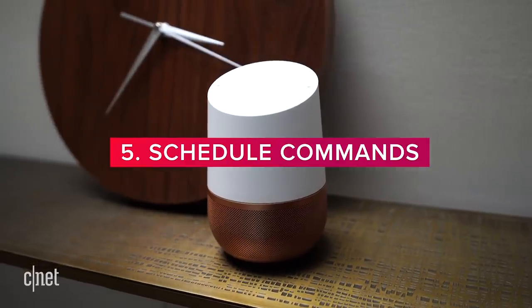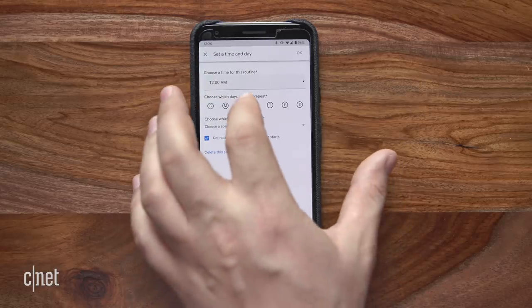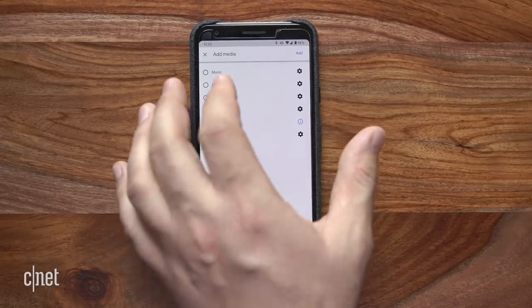Number five: schedule commands. You can schedule routines — have your smart lights fade up in the morning before your alarm, have your place lock its deadbolts at night, set a regular reminder to work out or order supplies, or have your smart lights turn on or off when you're on vacation to fool intruders. Go back to that same setup menu for routines, and this time at the top, add a time and day. You can add assistant actions, play a podcast or music, and cause Google to spring into action on your schedule.